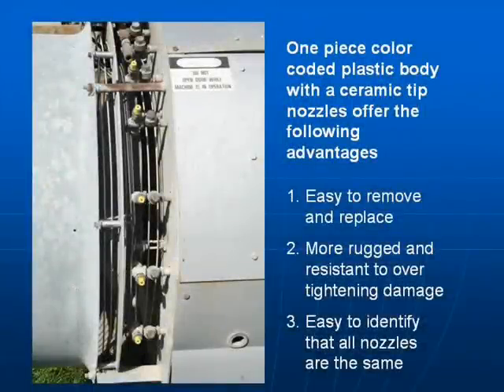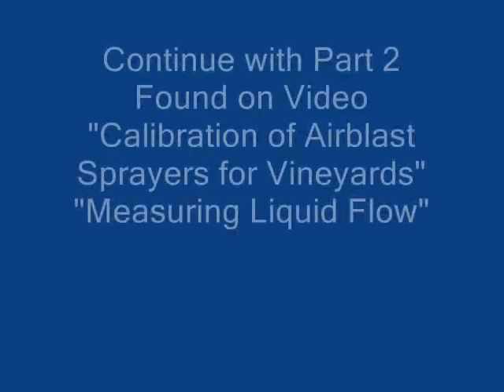One-piece nozzles provide the operator with many advantages. They are easy to remove or replace. They are more rugged and resistant to over tightening. And they are easy to identify that all nozzles are the same.